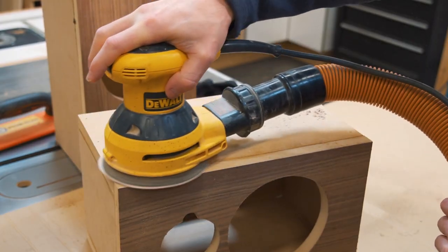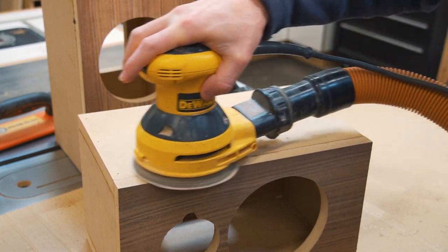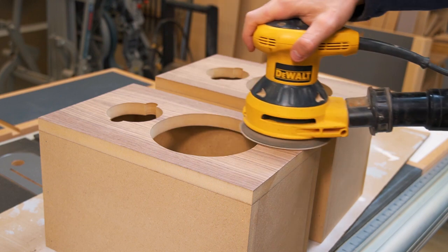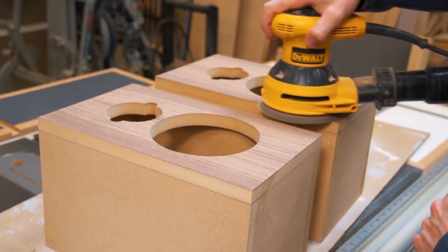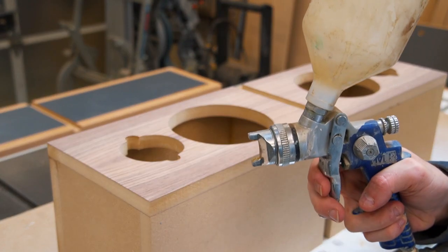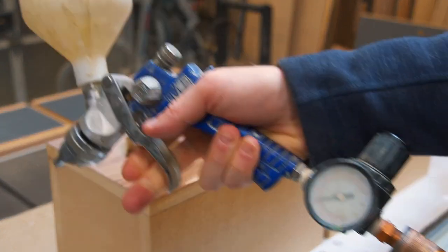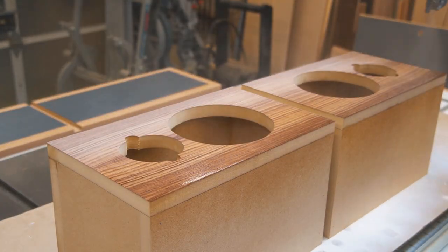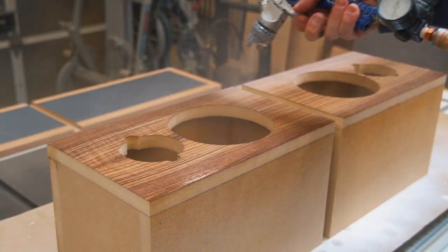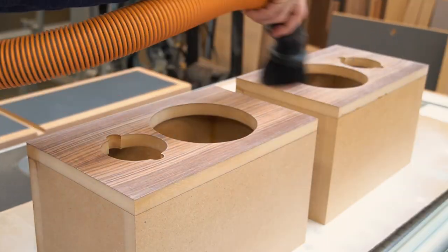All the sides of the boxes were sanded down with 120 grit sandpaper to ensure a smooth surface for the laminate. The walnut fronts were then sanded down with 220 grit sandpaper, making sure that I did not sand through the veneer. The fronts were then sprayed with one part semi-gloss polyurethane and one part lacquer thinner, followed by a very light 220 grit sand and then one final coat of polyurethane.